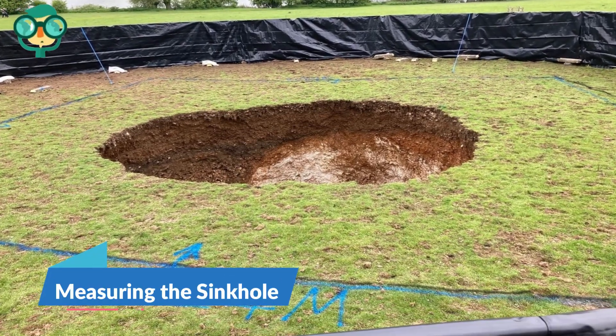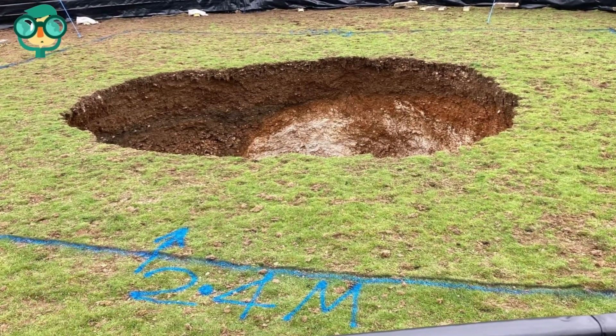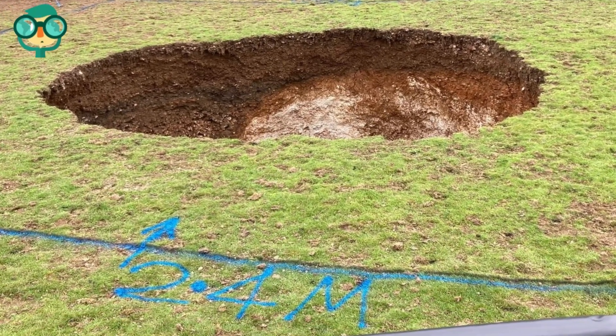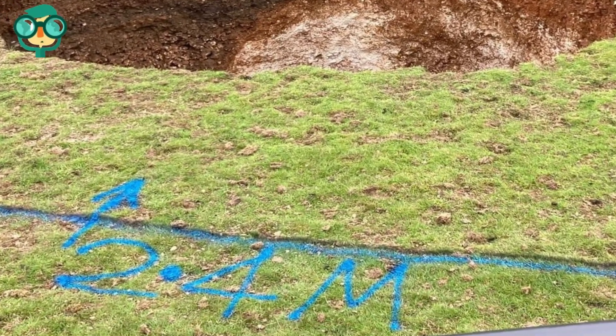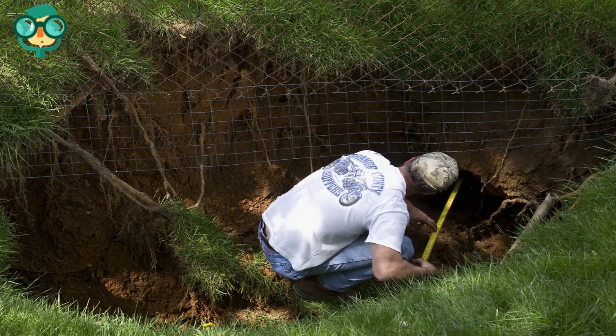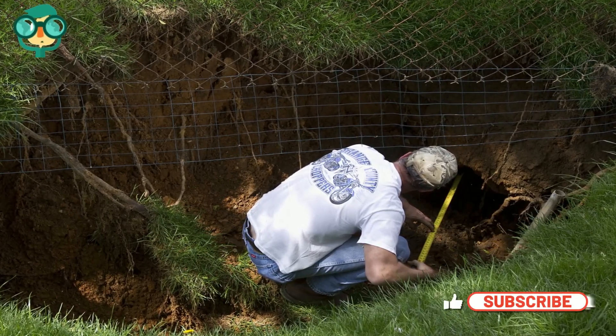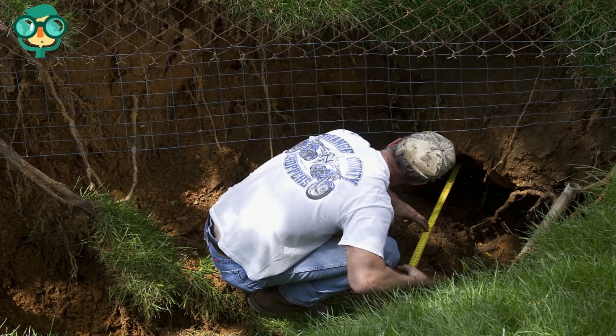The first step is measuring the sinkhole. Monitor the hole to see if it grows. Sinkholes are often triggered by weather phenomena such as heavy rainstorms. Once a sinkhole has formed, it can continue to grow as further portions of limestone or other carbonate rocks fall away. As long as a sinkhole continues to grow on a day-by-day basis, do not attempt to fill it in.